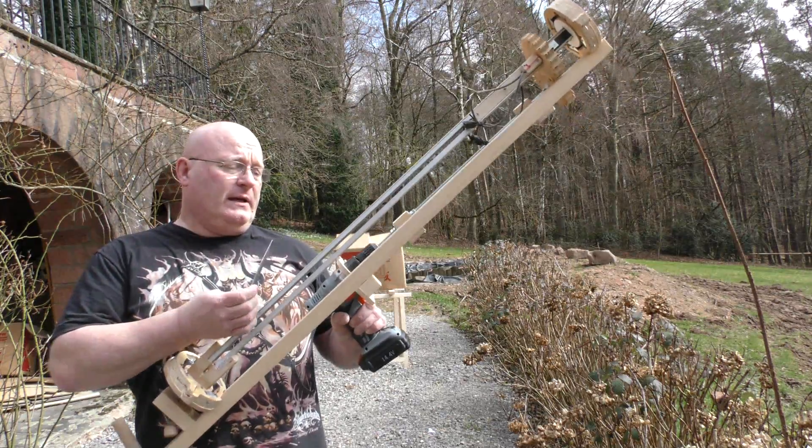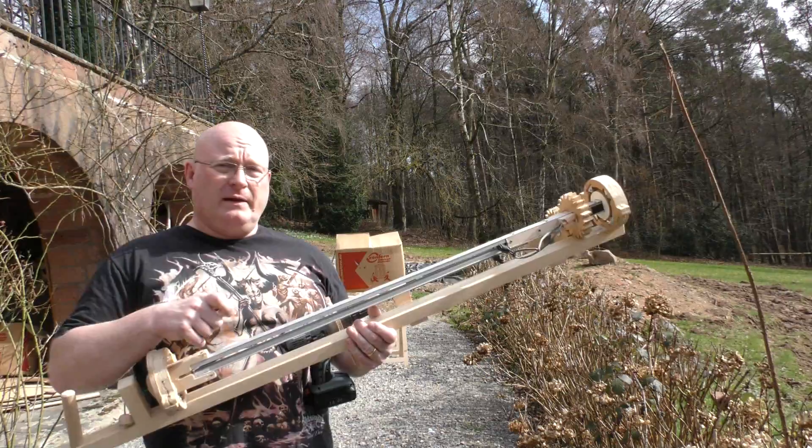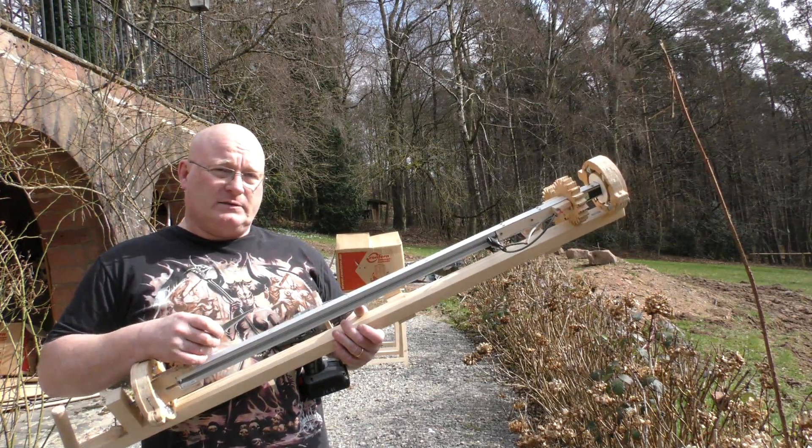A lot of people said why don't you twist the rails and make it spin that way. Well, that won't work because if you don't twist the Kunai as well it would immediately jam in the rails since there is little play in it.